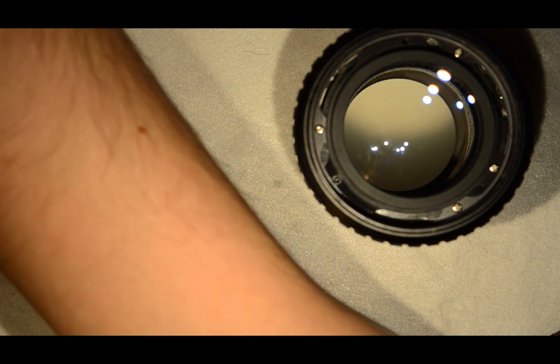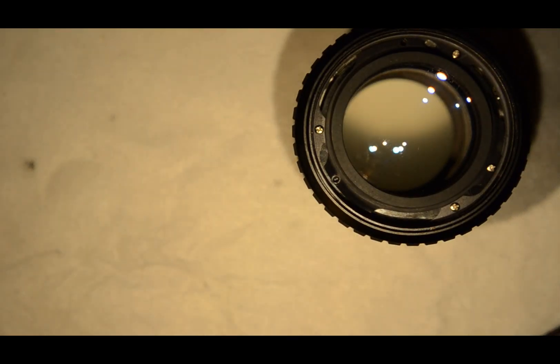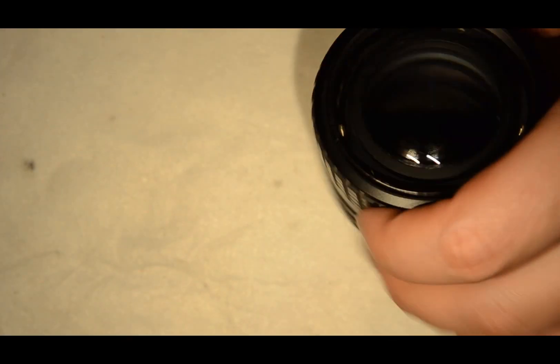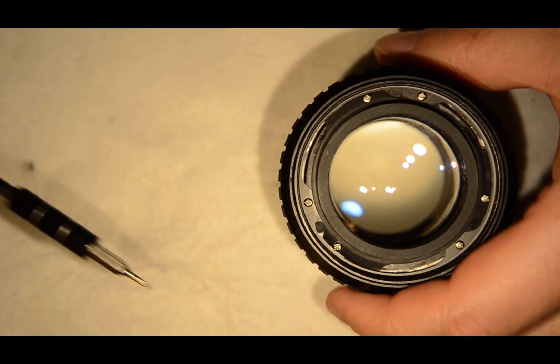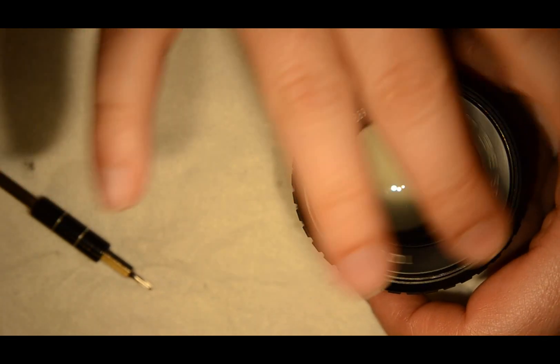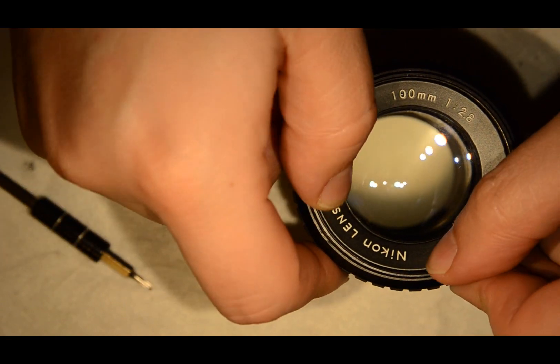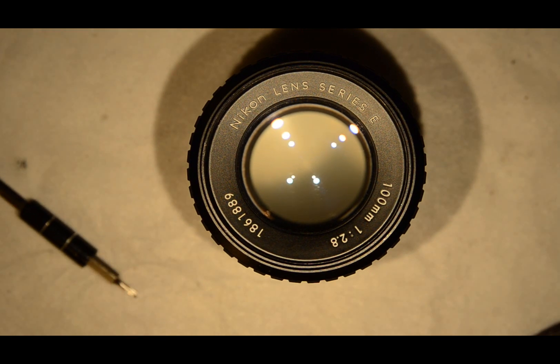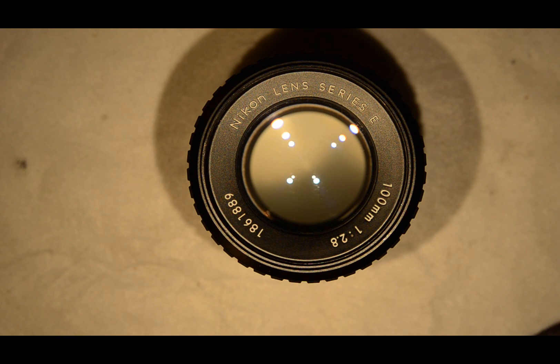I'm just going to fast forward this because it's a bit boring. And then that's it — we got the Nikon 100mm f2.8 Series E cleaned in no time. Thanks for watching and see you next time.